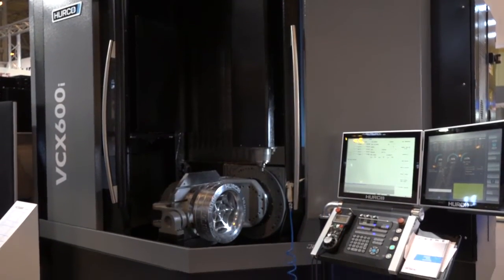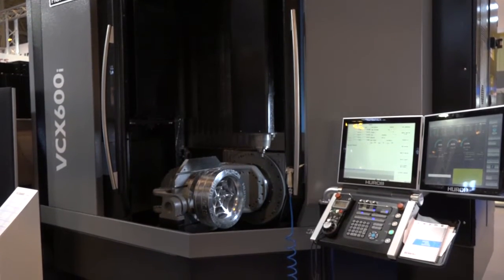Dave, this is a new machine from Herco. When was it launched and what is it? It was first launched at EMO last year. It's a 600 size rotary table, trunnion type table.